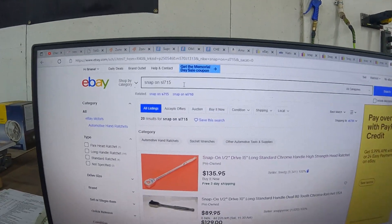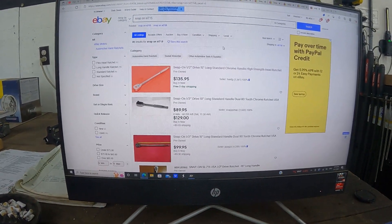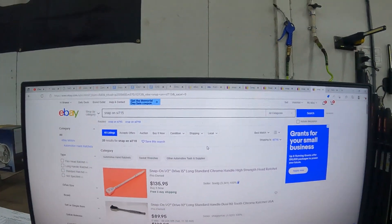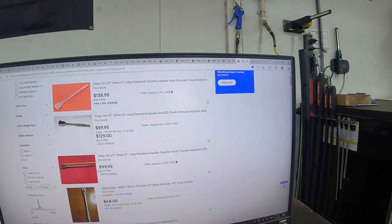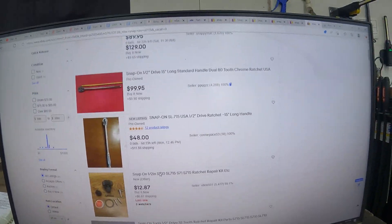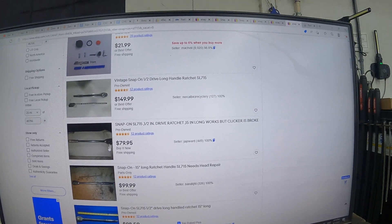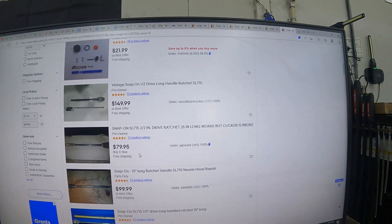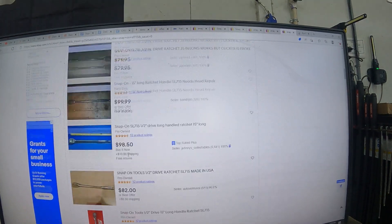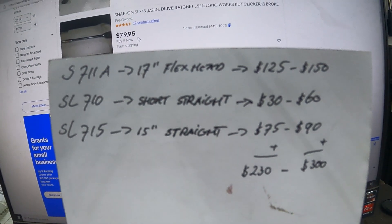Now the SL 715 — that's the long straight-handle ratchet. There are some rebuild kits but I've got a Snap-on dealer so I don't need to worry about that. There's one at $80 with free shipping — that's actually a pretty good price — and another at $82 plus $8.50 shipping. Prices are running between $75 and $90.